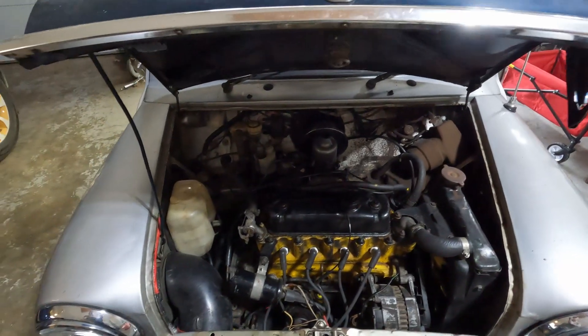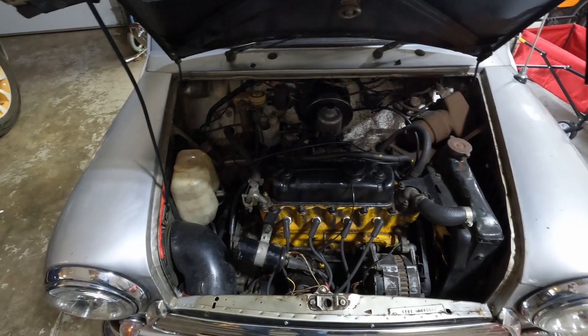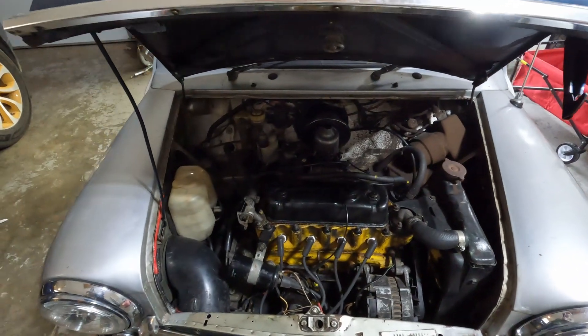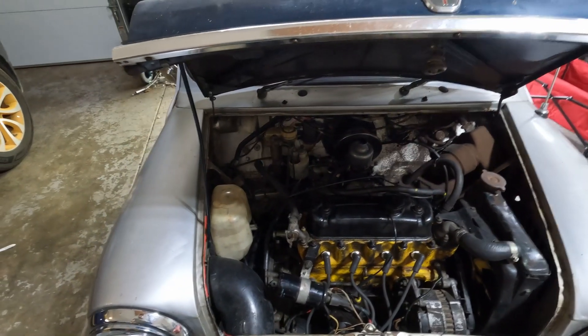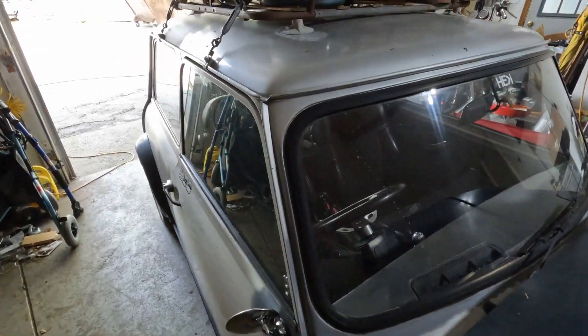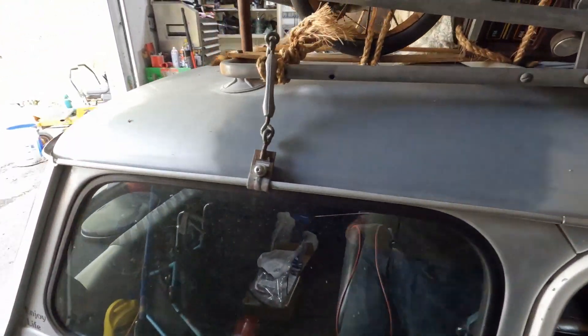There are a few upgrades I'm going to do to get things running a little bit better. I need to get a timing gun - I don't know what happened to mine - to check the timing because I think it's a little off. I did take it to a small car meetup last Saturday.